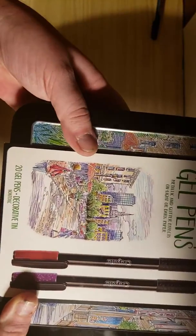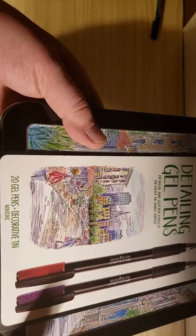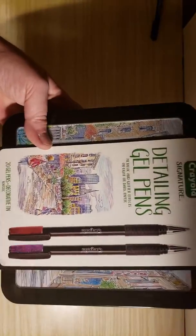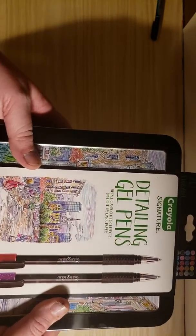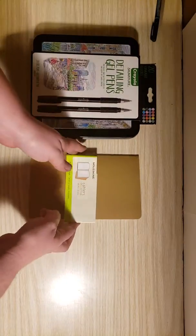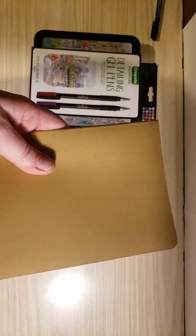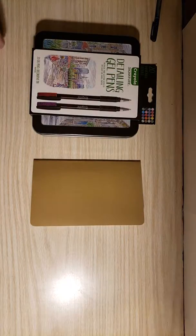I actually don't have any dark paper, which I'm suddenly really wishing I did, but I may have to buy some and do another video. I'm pretty sure I have black construction paper at school — being a first and second grade teacher. Today we are going to look at these Crayola Signature Detailing Pens on the Moleskine Plain Journal that I picked up. I have a couple of journals — the Moleskine and an Artist Loft — just seeing what products bleed through what and getting to know the different products on the different papers.